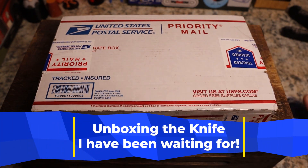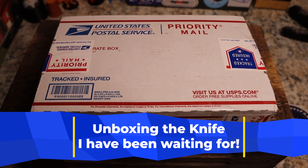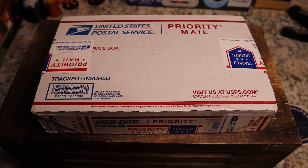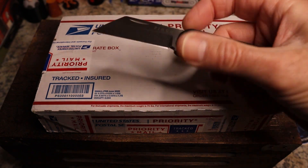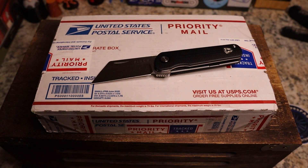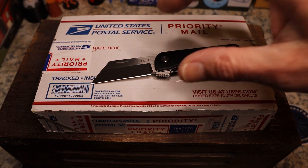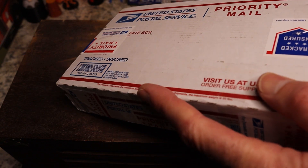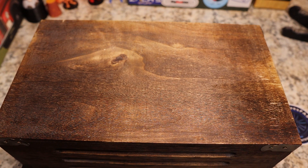This package right here was sent to me by my buddy BigRedEDC. Our unboxing knife for this one is going to be this little guy — let me just move my light a little. There we go. This is the Finch Knives Runtley, and it's a great little package knife, so we're going to use it to unpackage this one.